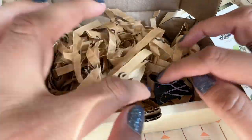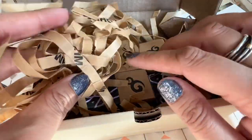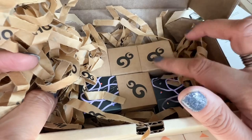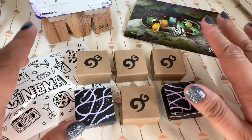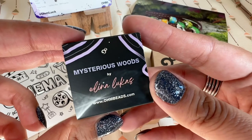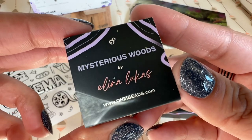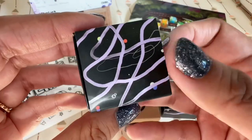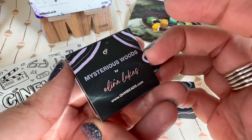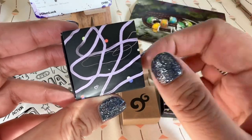Oh, I see some special packaging too. There's paper straw with the OM tissue paper and all these boxes in here. Let me take these boxes out and we'll look at them one by one. There are two that have the special packaging. Let's look at one — this one says Mysterious Woods by Alina Lucas.